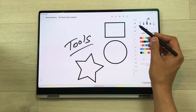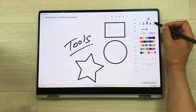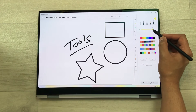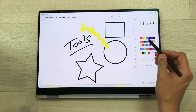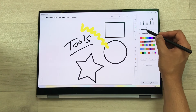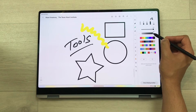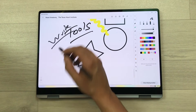The next tool is the pen tool. We have five different pen options — you can use the calligraphy brush, change its thickness and color, and then use your S Pen to draw something. The next tool is the pencil tool — you can change its thickness and opacity and then use it as well.